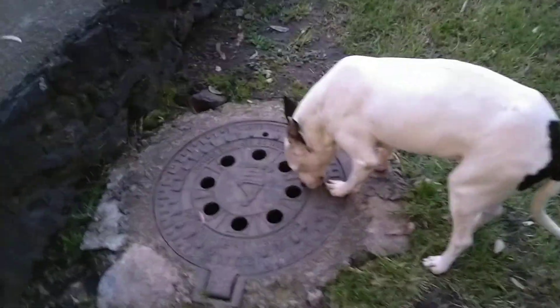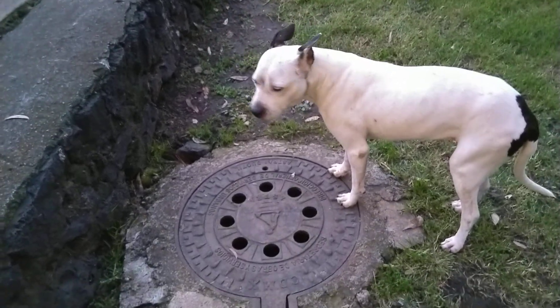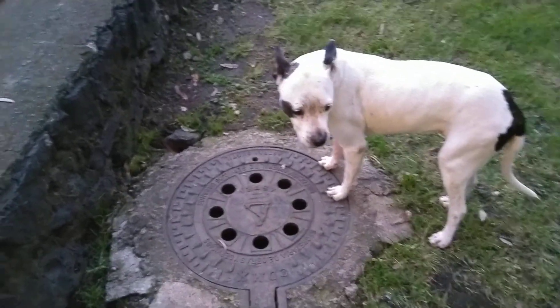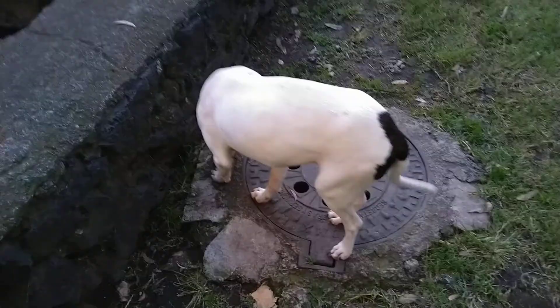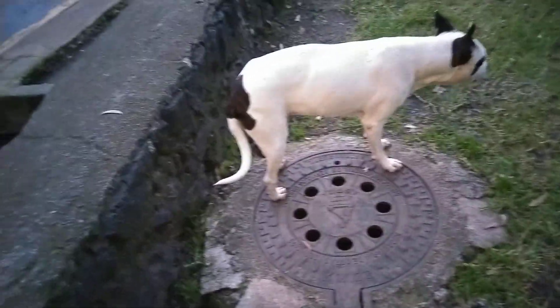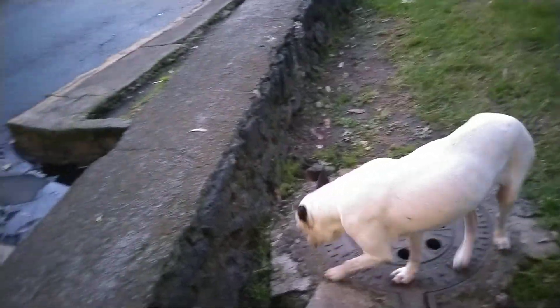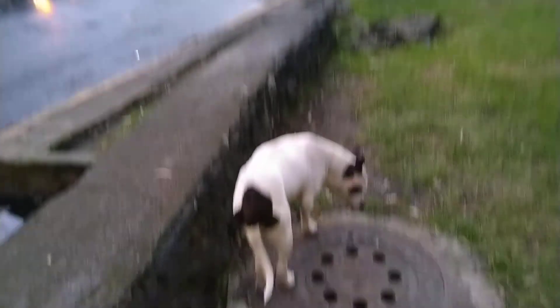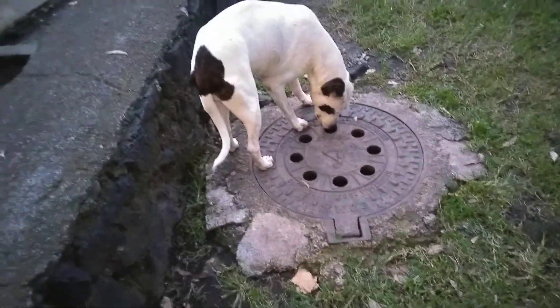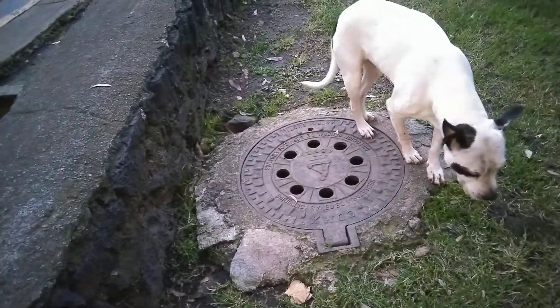This baby, hurry up! Apparently she got scared — there was a backfire from a car. Now she's going to the bathroom but she's nervous because of that car explosion. We live on the street. Let's see which drain hole is the lucky one.